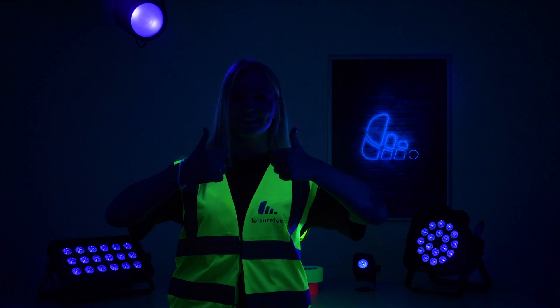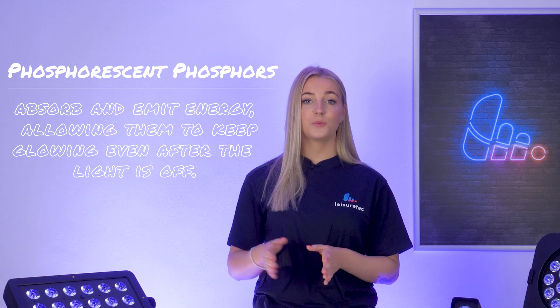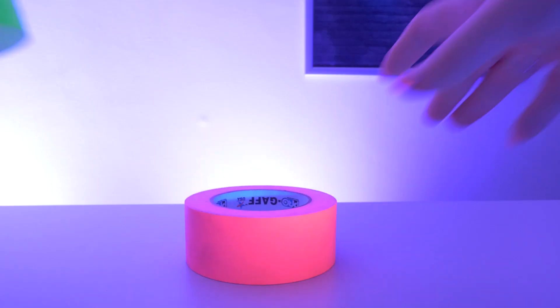Think special paints, clothing and even your teeth. And then there's phosphorescent phosphors that absorb and emit energy, allowing them to keep glowing even after the light is turned off. You'll find these on safety signs like this fire extinguisher notice and on various forms of tape.